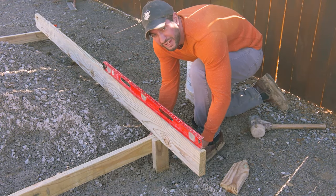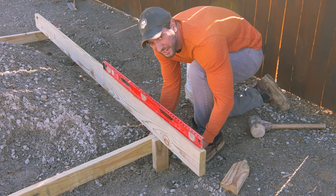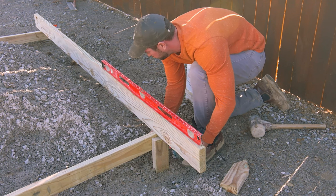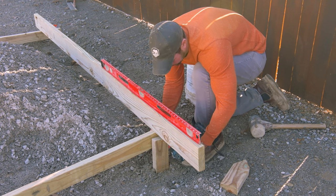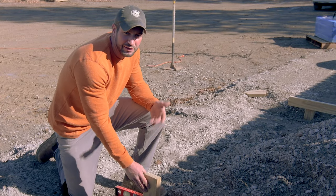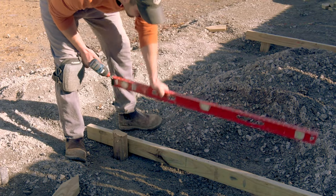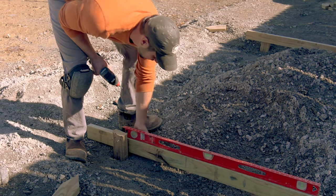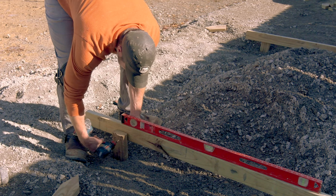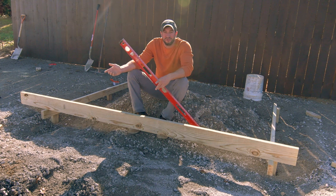I'm bringing this screed rail up to level with the first screed rail. I have my screed board set across from screed rail to stake and my level right in front of me, so I'm just going to gently raise this up to level and sink the screed. We're going to do the same thing to this stake that we did with the other and everything should be leveled together. I've got my screws preset so I can just pick my screed rail up to level and sink it into place. We've double-checked our first two screed rails and they're level, so that should make this level.